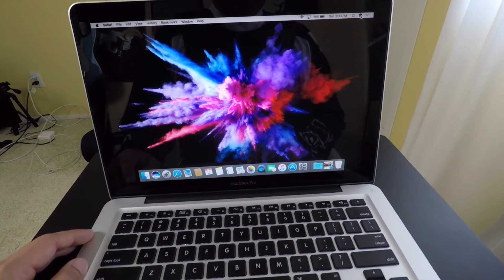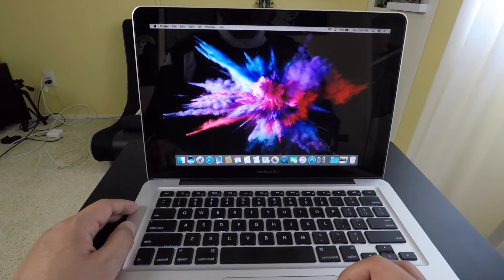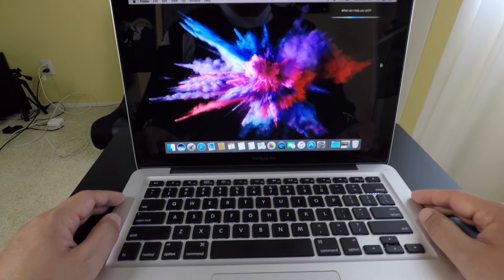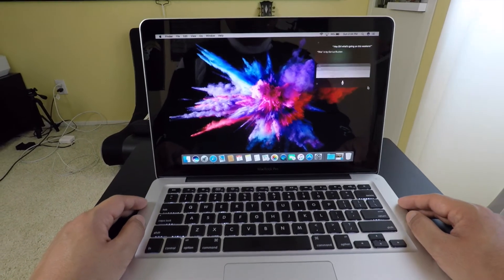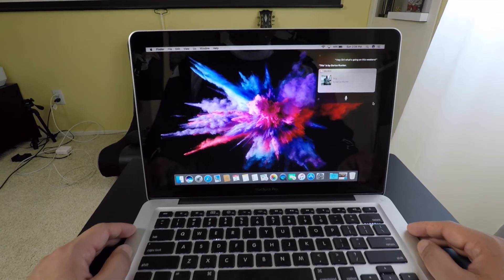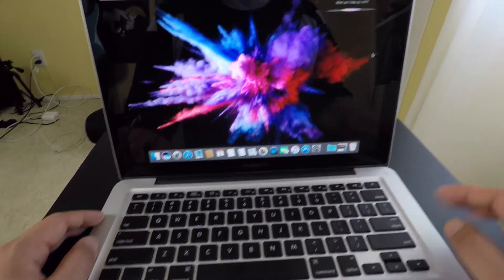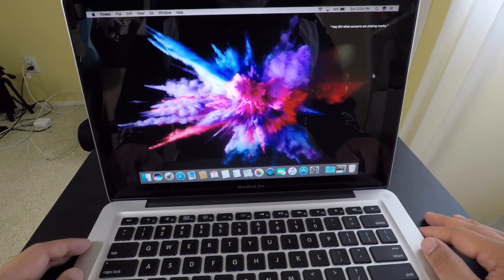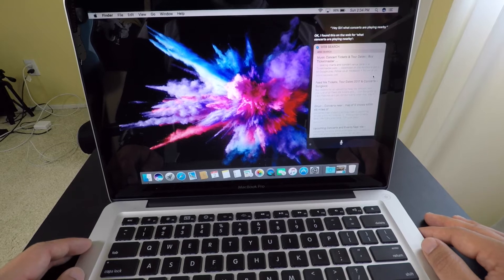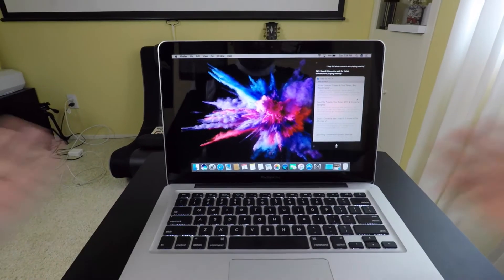Let's give Siri a test here. That's one of the cool things about macOS Sierra that I wanted to try. Hey Siri, what's going on this weekend? Hey Siri, what concerts are playing nearby? I found this on the web for what concerts are playing nearby. There you go — macOS Sierra on a MacBook Pro 2011.